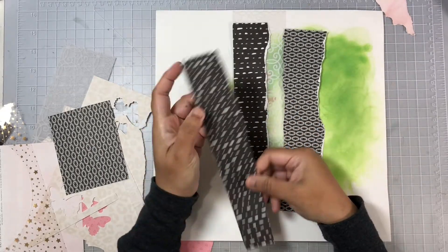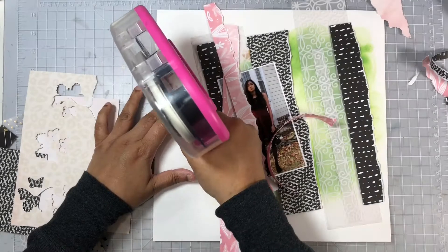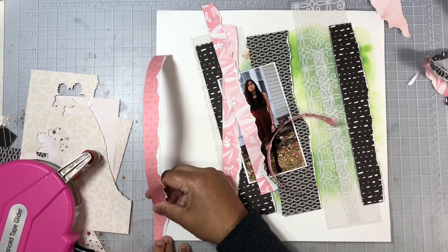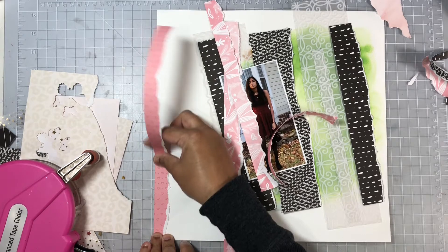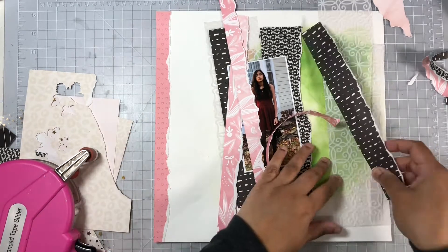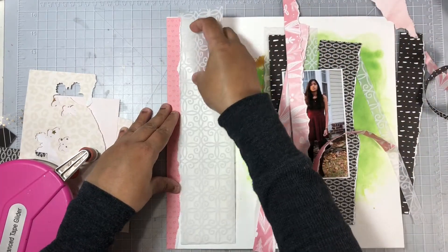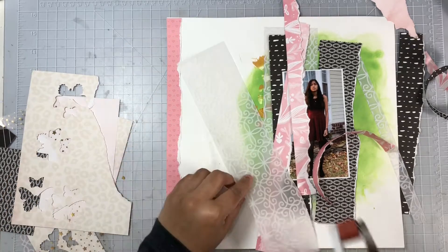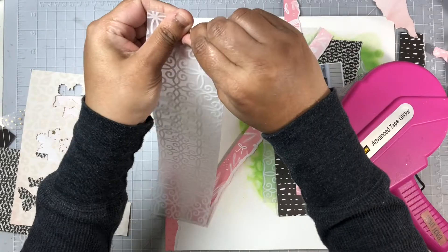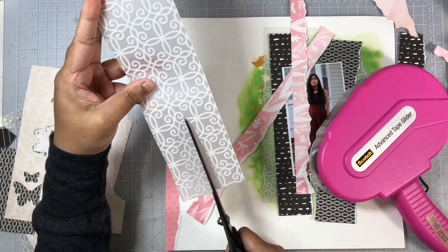These strips are going to be staggered on the background — they're not going to be all the same height and they're not going to go to the full 12-inch height at all. I did not have enough to cover the entire background, so you'll see how I make that work. The first one I lay down is the pink, and that goes the entire length. I'm also pulling in this beautiful vellum that I added to my scrap stash kit as well.